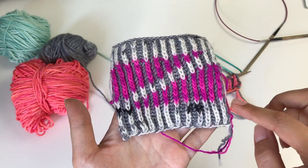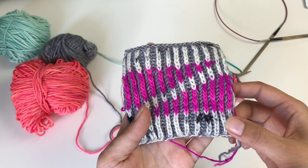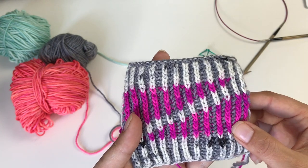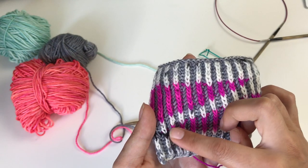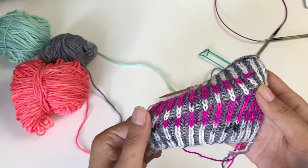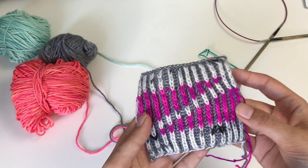In two-color brioche, you knit two right side rows followed by two wrong side rows. That does make quite a difference. Because of that, we not only need to wrap the stitch, but we also need to deal with all those stitches that we are not going to be working in a row anymore. And I will show you how to do that.